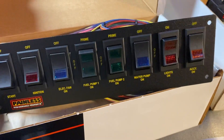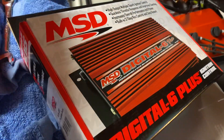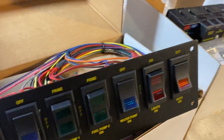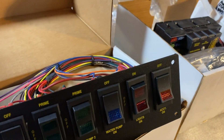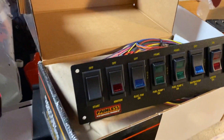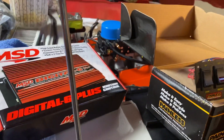And finally the ignition control box — that's the MSD Digital Six. We'll get all of this stuff mounted in here over the next few weeks, make it look nice and neat, and get some power to this old car. That's the latest update, that's where I am, and I'll see you guys on the next one.